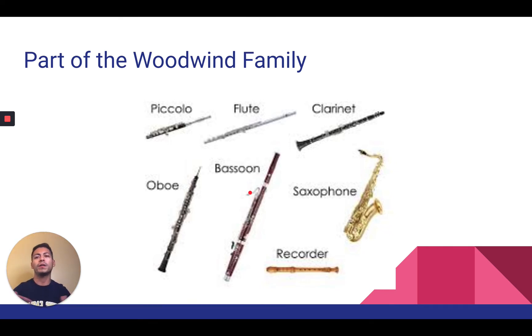There are other families as well. There's the brass family, which includes trumpet, French horn, trombone, euphonium, and tuba. And there's also the percussion family as well.